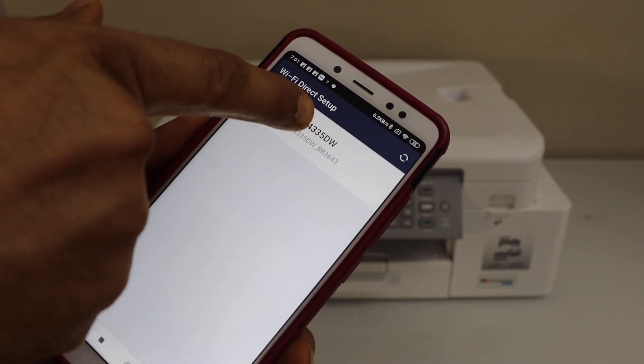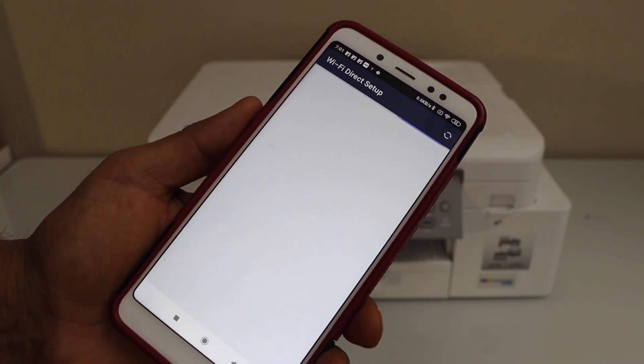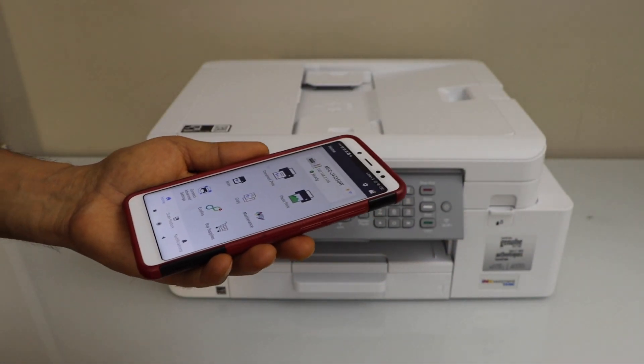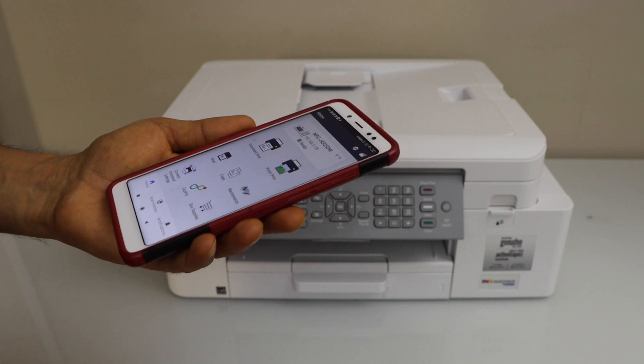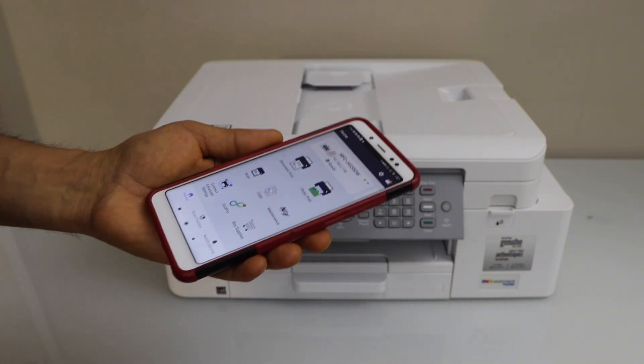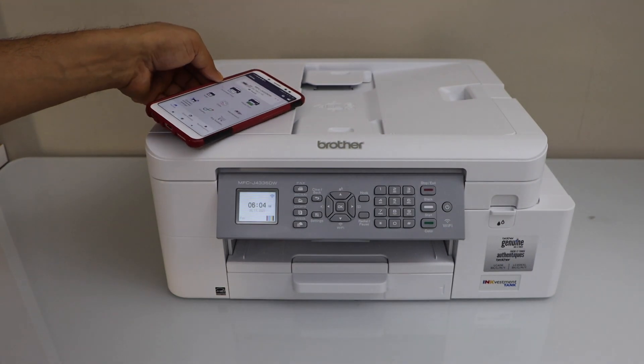Select the Brother printer. On the next screen you will see your printer is available on the main screen and we can start using it for wireless printing and scanning from here. This is how we do the Wi-Fi Direct setup of this printer. Thanks for watching.